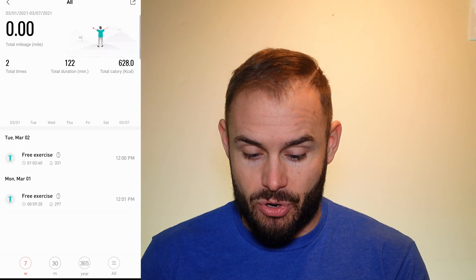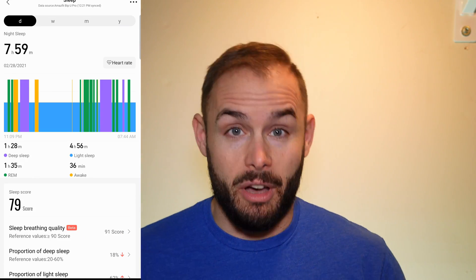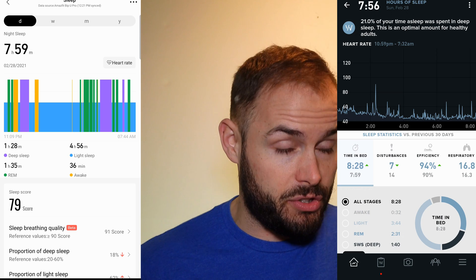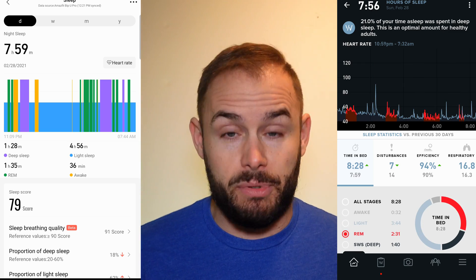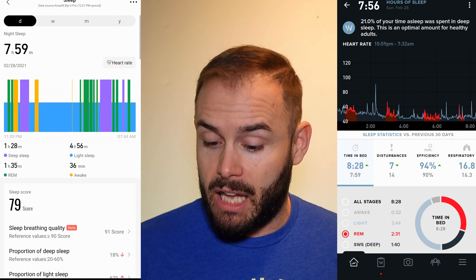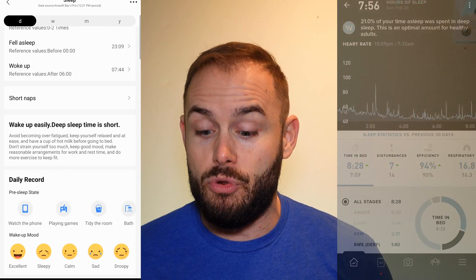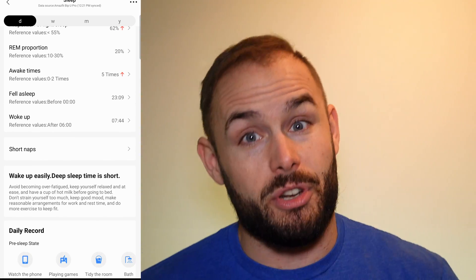Sleep tracking, on the other hand, is where this band really shines. On a day like February 28th, it tracked 7 hours 59 minutes with deep sleep, REM sleep, and light sleep breakdowns. Comparing with the Whoop — which is always very accurate — it did a really good job matching the sleep patterns and gave an actual score plus breathing quality assessment. It can even detect short naps, which is great for daytime sleepers or night shift workers. Step counting, however, was also not that accurate.